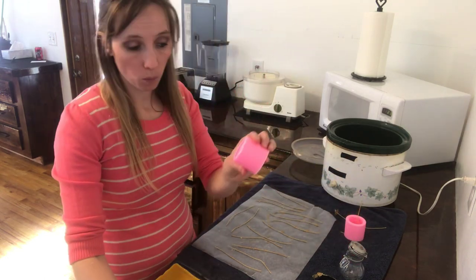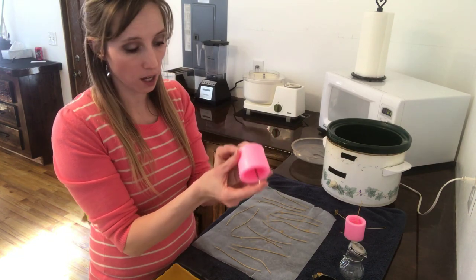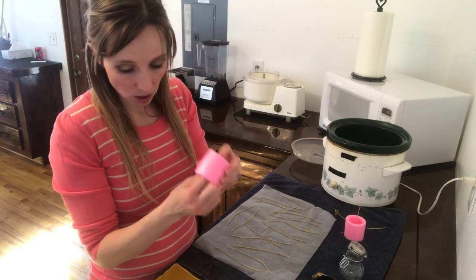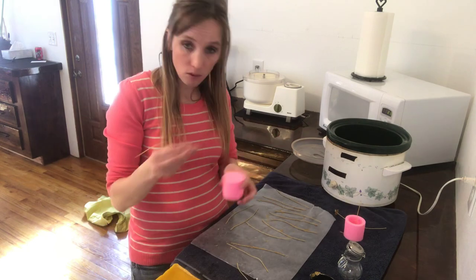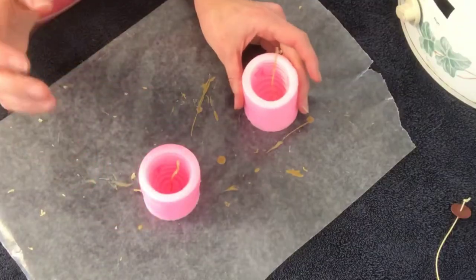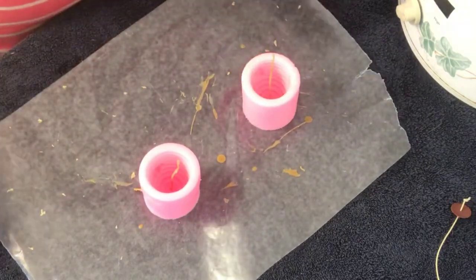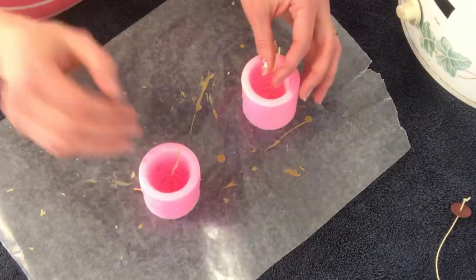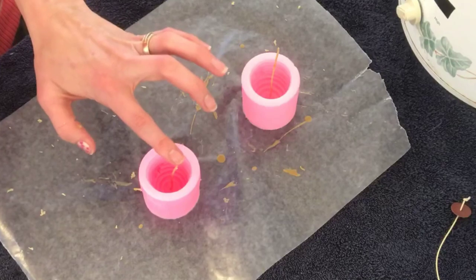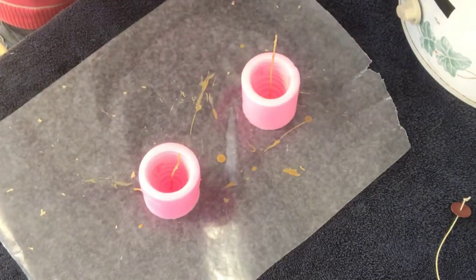I've got one more right here I'm going to get ready. I'll pick where I want my wick to come through the top and poke a hole through the silicone. The silicone is so tight that even with the wick protruding through it, it'll make a nice seal and you won't have issues with leaking. So I've got my two wicks dipped in wax and sitting up straight right through the center of the candles, right where we want them.